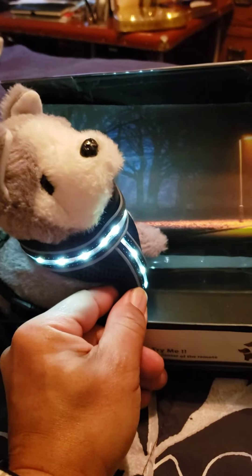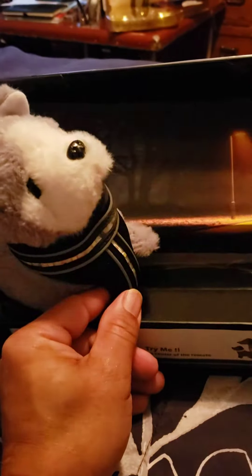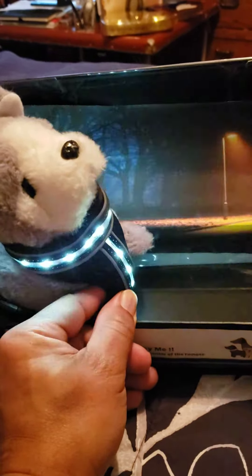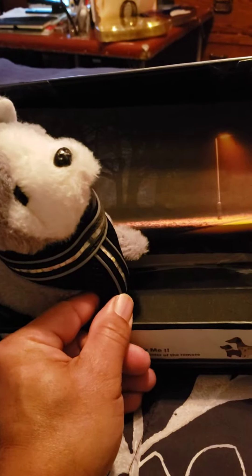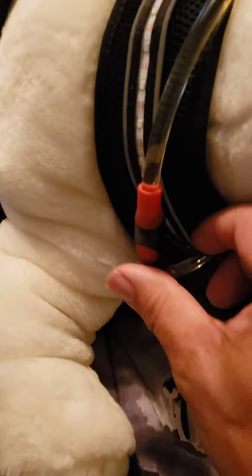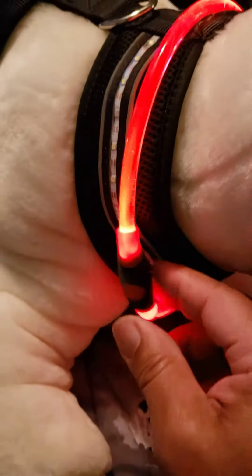On the DC LEDs pet flashlight, you press a little button it turns it on, press the button again it flashes, you press it again it flashes fast, and you press it again it turns it off.